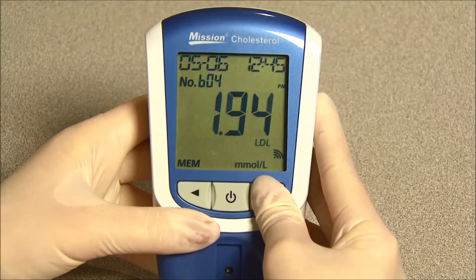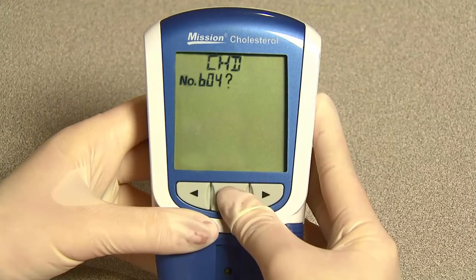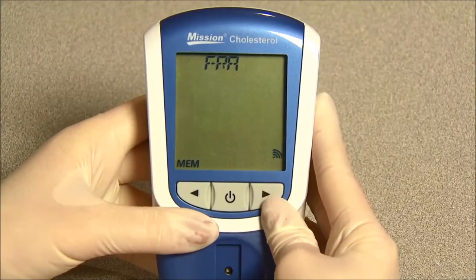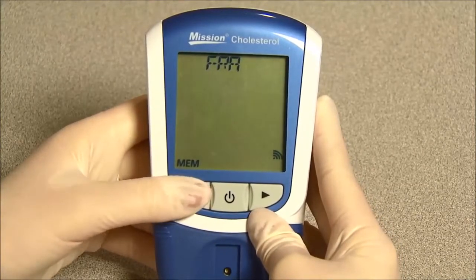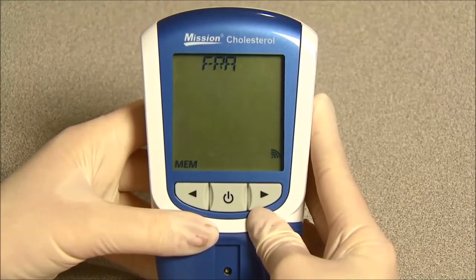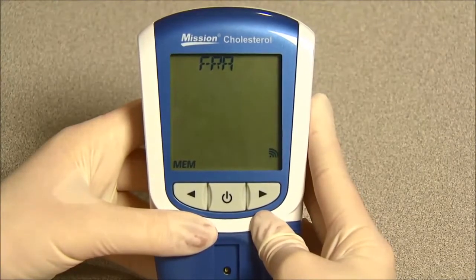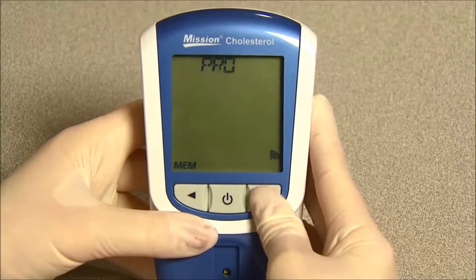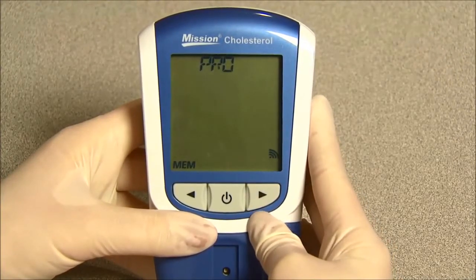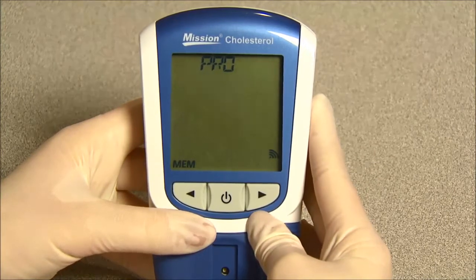In the results screen for LDL, press right to enter the CHD risk evaluation screen. Press the power button to enter the evaluation method. Press right or left to choose between the two methods: FRA and PRO. FRA, or Framingham Heart Study, is popular in the United States and is suitable for both men and women ages 20 to 79 years old.